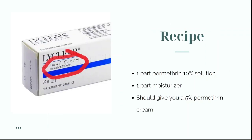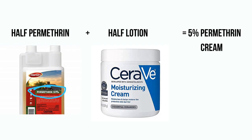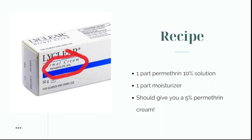As you can see on this Lyderm bottle, the permethrin content in a standard prescription cream is 5%. Martin's permethrin is a 10% solution, so if you mix one part of the 10% permethrin solution with one part of a moisturizer, that gives you a 5% permethrin cream. The easiest way to do this is fill a jar halfway with moisturizer and the other half with permethrin solution.